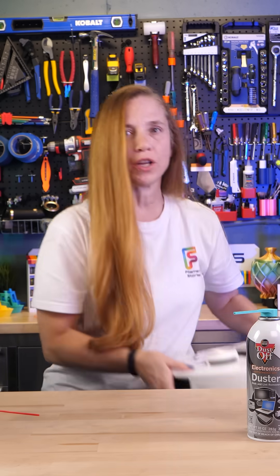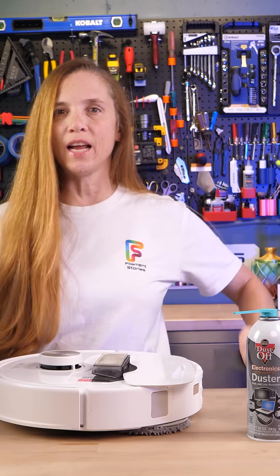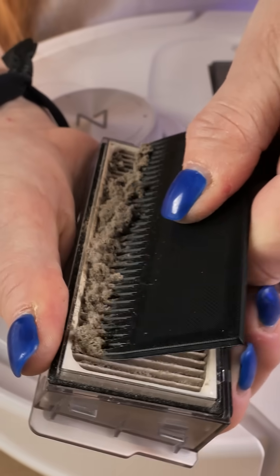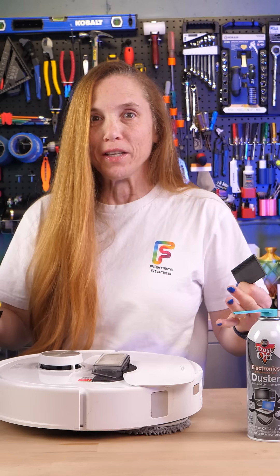There are other things that are just darn useful. Someone designed a special cone to clean out the dust collection for my Roborock, and I just love 3D printing.